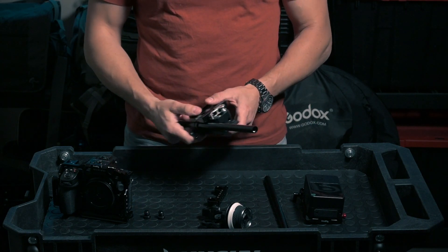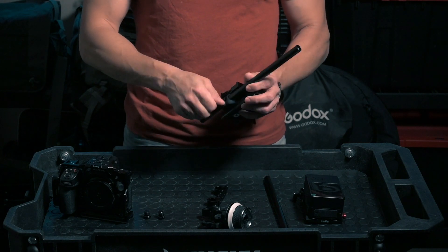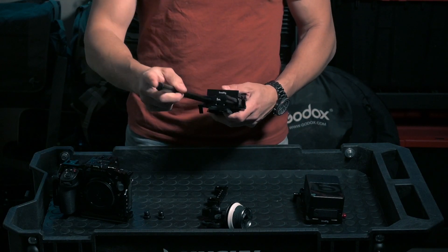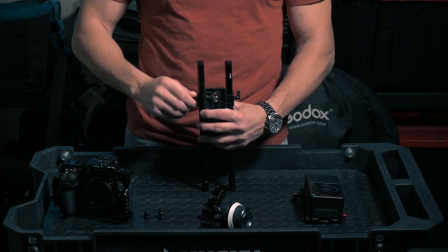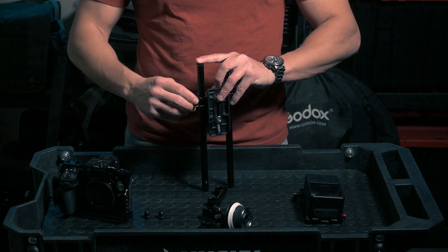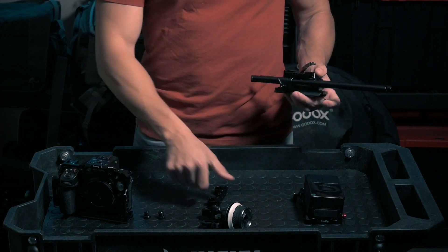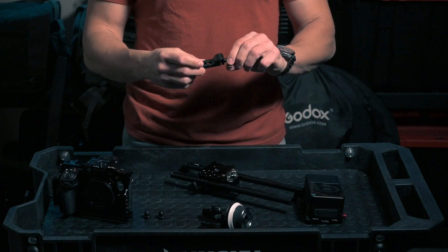Anyway, this becomes one unit. Then what we can do is put our rods through this unit — these parts come with little clamps that you tighten and set into position. Try to make this straight. Now you have this assembled base.